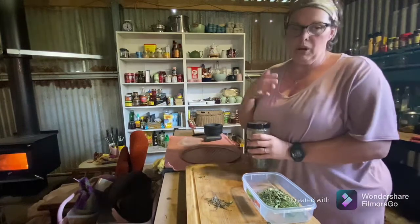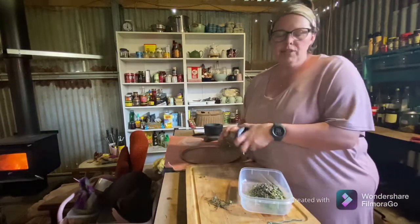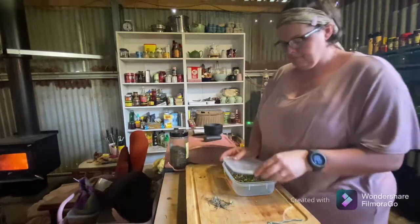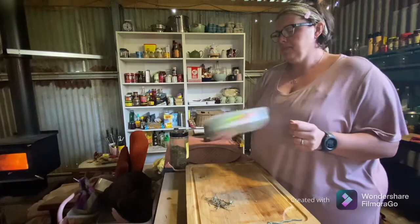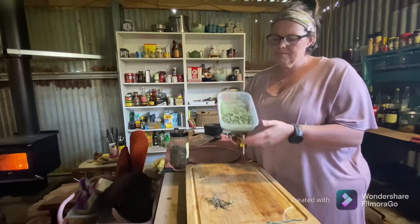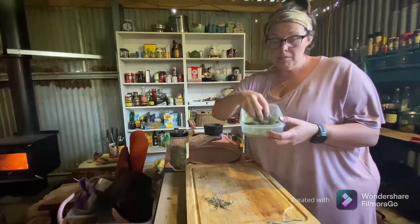I didn't quite have enough of my own dried plantain, so here's some I prepared earlier. I want even quantities of parsley, thyme, and plantain — give it a good shake to combine it all. And there you go, there's your anti-inflammatory tea. It is the bomb.